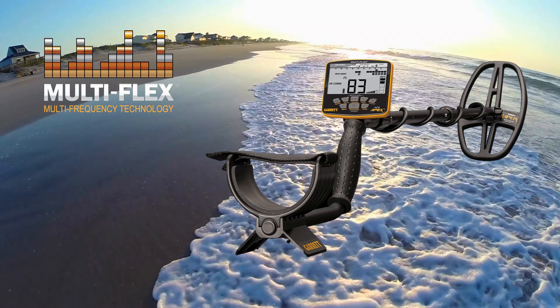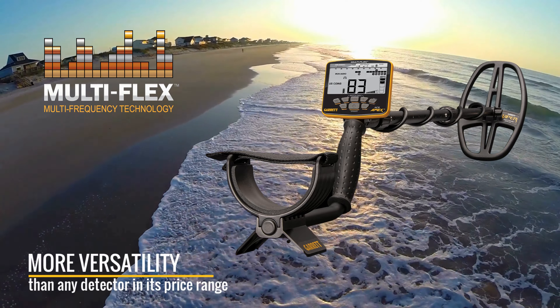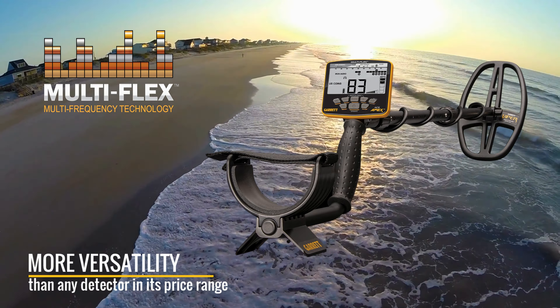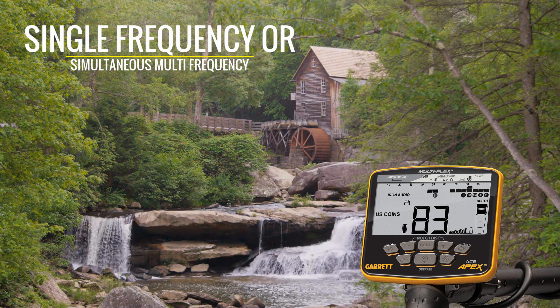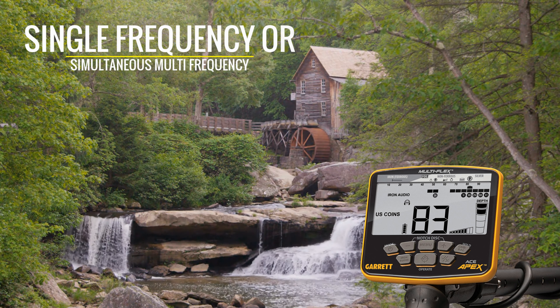Garrett's Multiflex Technology, fueled by a cutting-edge, broad-bandwidth digital platform, simply gives you more versatility with the Apex than can be found in any detector in its price range. Choose from powerful single frequencies to enhance detection on specific targets, or select one of Apex's simultaneous multi-frequency modes to achieve excellent detection on all targets in all soils or sands.